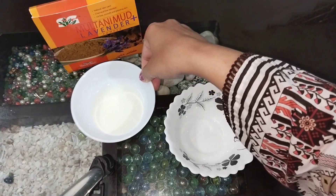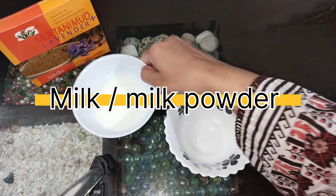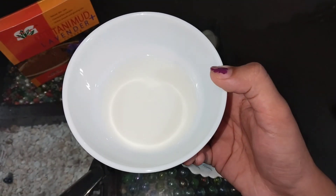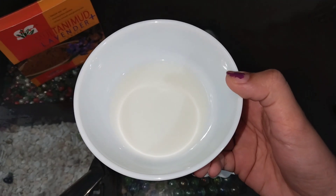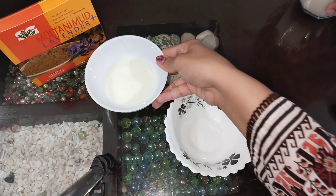Firstly we have milk — I have boiled milk but you can use it without boiling. You can also use milk powder. Milk is a very good cleansing agent and it can also help with dryness and moisturize your face. If you have cleansed with milk before then you will know about the result.